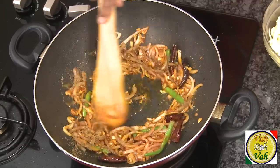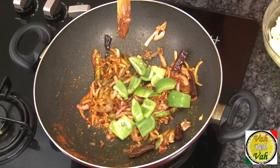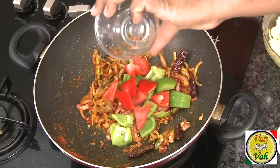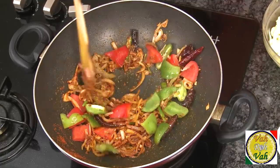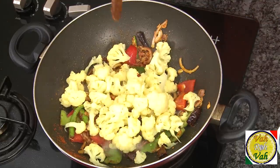Add a little bit of coriander powder, red chilli powder, and the peppers — green pepper and red pepper. Mix this together, then add the cauliflower. The cauliflower is already boiled with a little bit of salt and turmeric.